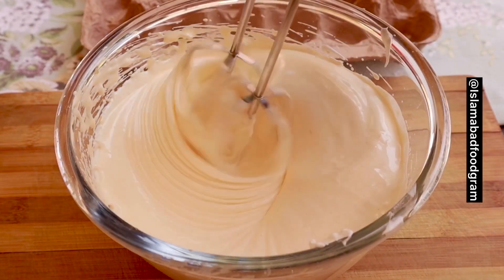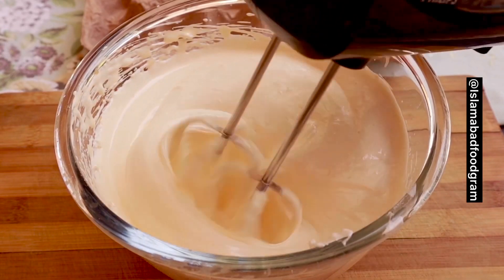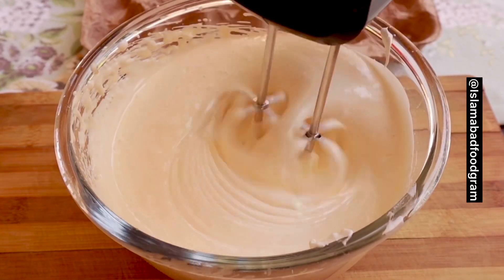We will beat it again. Again, do not over-beat it. When you mix it well, just stop beating it. We will not over-mix it.